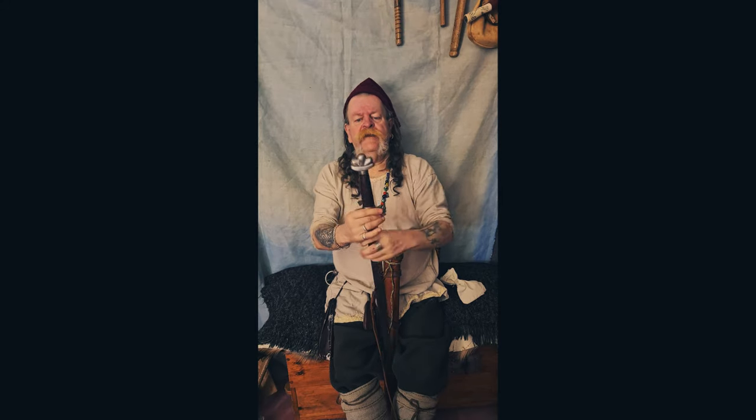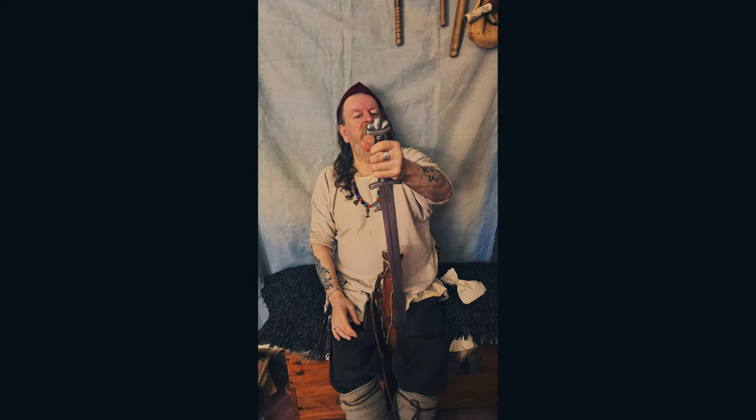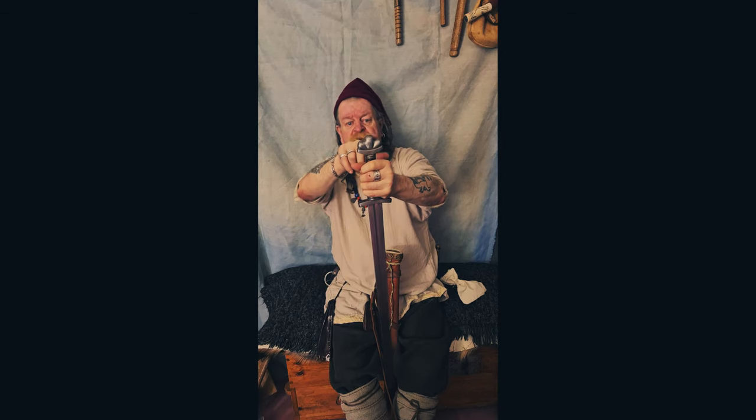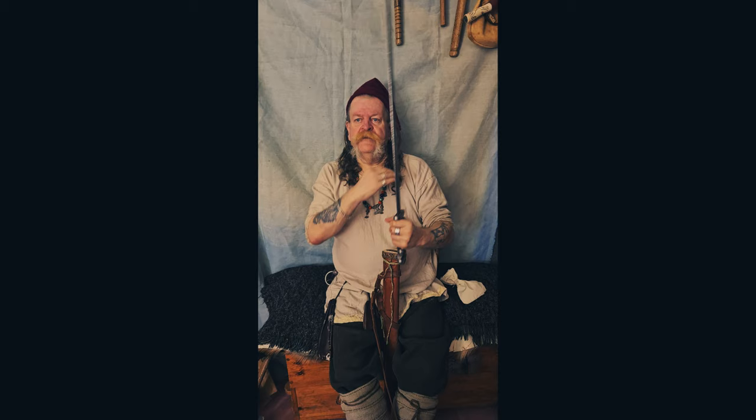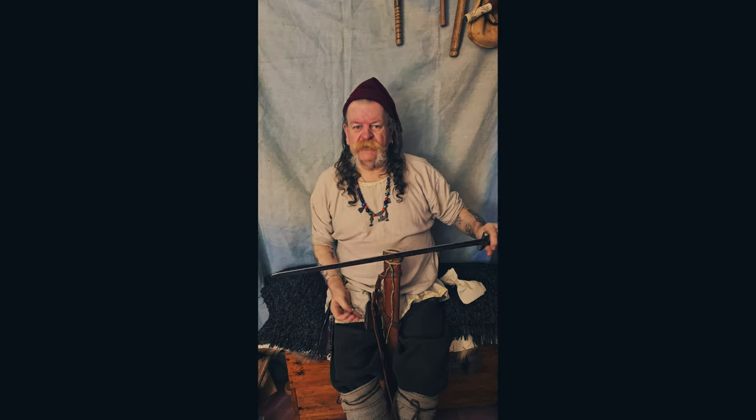We come to the hilt. This is an English sword, you can tell by the shape of it and the crossguard. The crossguard here stops your blade sliding. The channel down the middle isn't a blood channel — it means you can have a lighter sword, but without losing any strength.